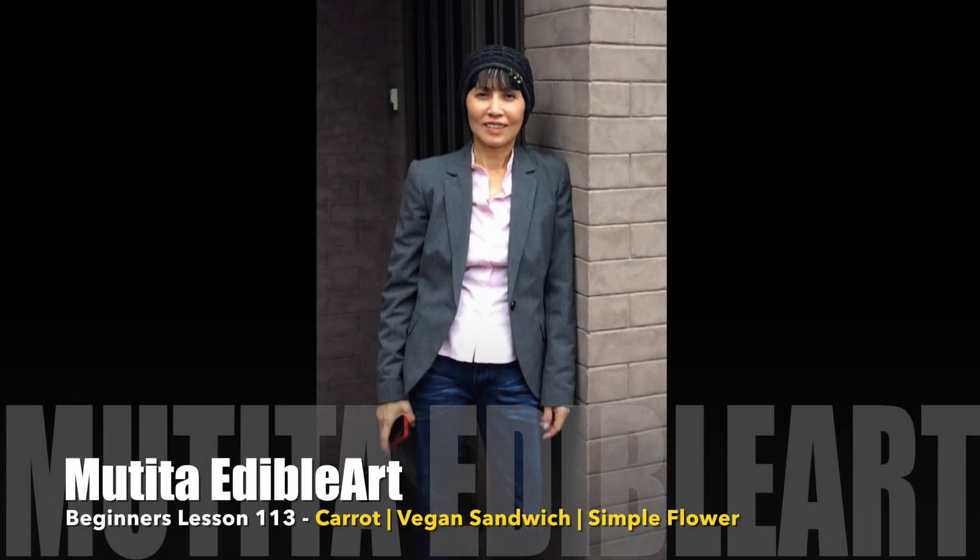Welcome to beginner lesson 113. Carrot vegan simple flower.